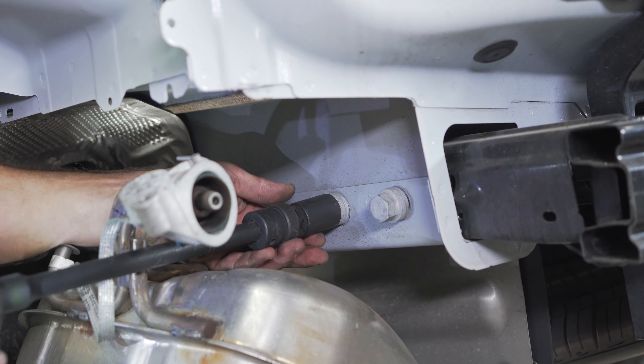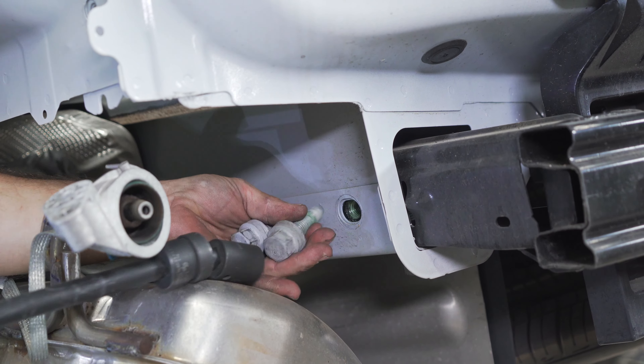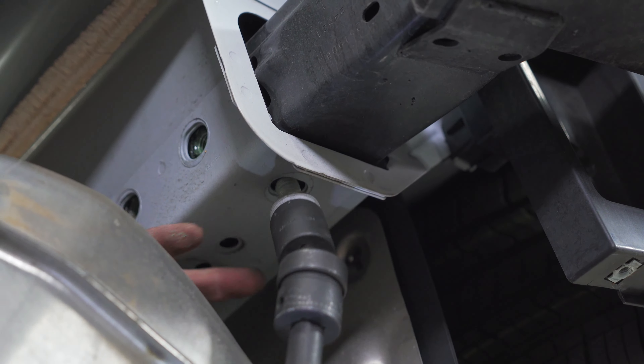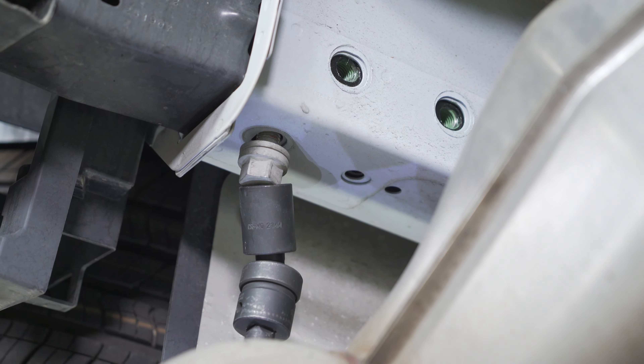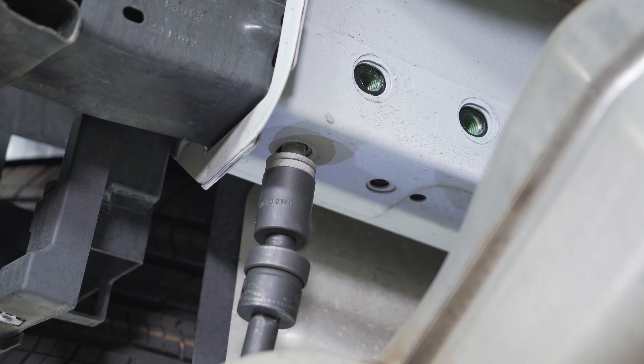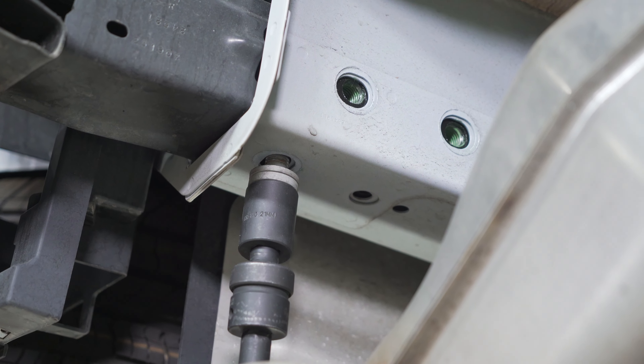Now we're going to use a power tool to speed things up. Take note: when you remove the final bolt, the bumper beam does want to fall out on you, so be sure to grab it when you remove the final bolt, or grab a second set of hands.